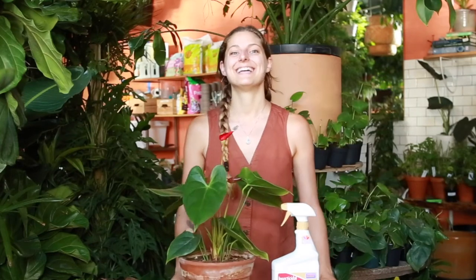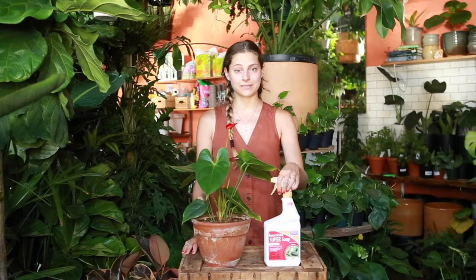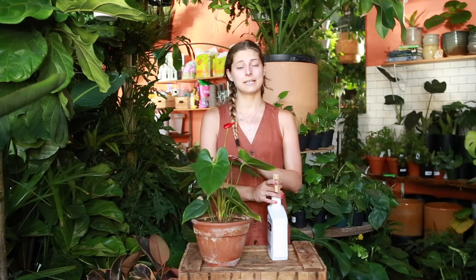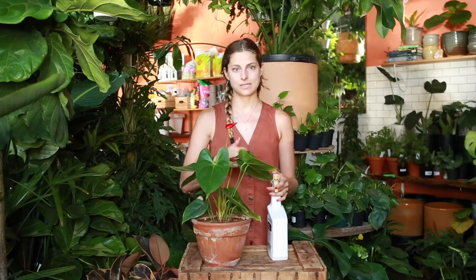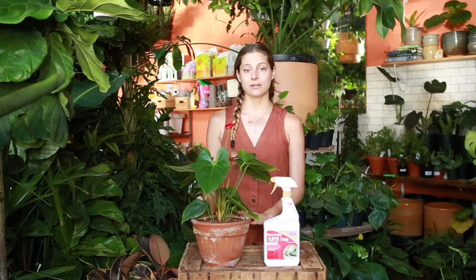Once you've confirmed you have thrips and quarantined your plant, it's time to bust out the heavy-duty stuff. I highly recommend a potent pesticide for thrips because they can eat away at and devastate a plant so quickly. You don't have the luxury of time like with other pests that are slow and innocuous. With thrips, time is of the essence — I recommend insecticidal soap, just going for it.